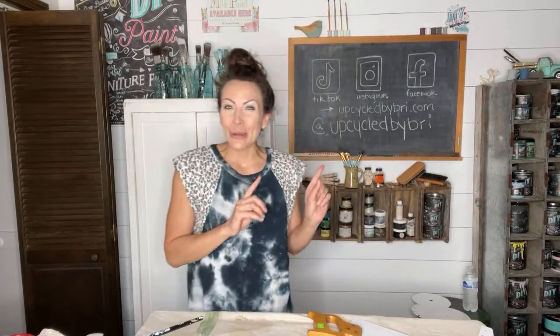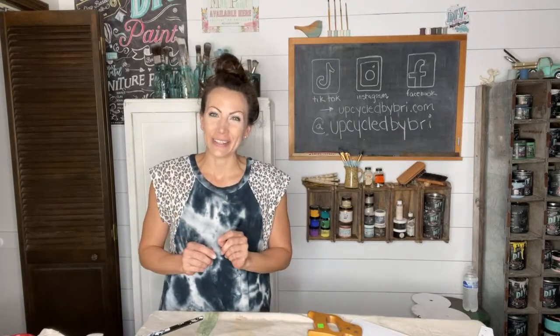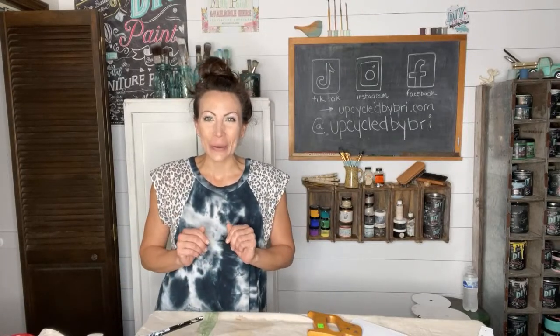Hey, what's everybody doing? This is a surprise live — I didn't really tell anybody I was going live, and then we lost power all morning. So I'm on now or it wasn't going to happen at all. My name is Brie. I'm the owner and artist of Upcycled by Brie if this is your first time here, and I love to go thrifting and junking and then take those finds and upcycle them into home decor.